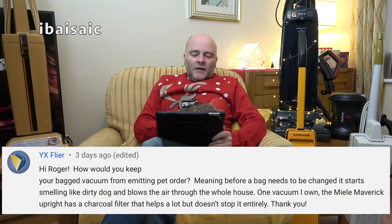YX Flyer asks: how would you keep your bagged vacuum from emitting pet odour — before a bag needs changing it starts smelling like a dirty dog and blows the air through the whole house? One vacuum I own, the Miele Maverick Upright, has a charcoal filter that helps a lot but doesn't stop it entirely. You can't stop it.